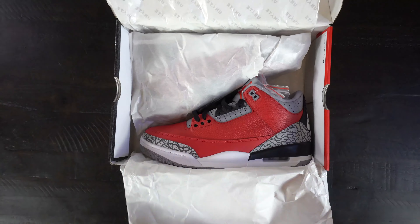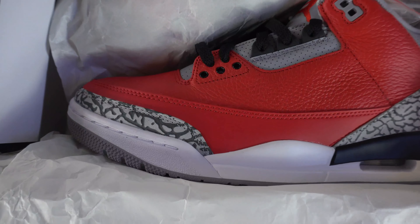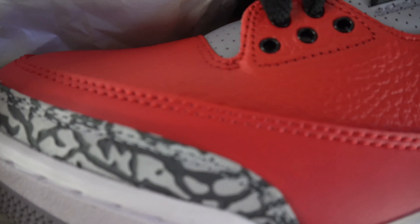Yo, what is good squad? I am Mike from Michael's Jays and today we are doing an unboxing and review on an all-star weekend shoe that drops on February 15th of 2020 in Chicago at the all-star game. You are looking at the Jordan 3 Red Cement, also known as Unite.